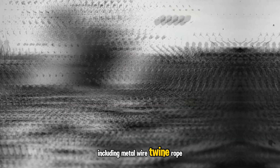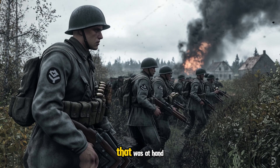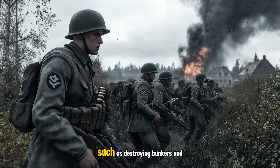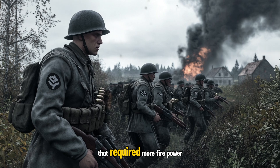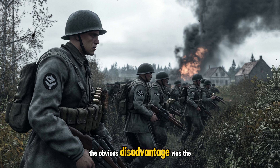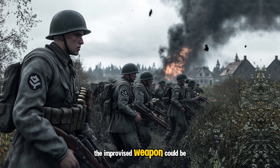German field manuals described an official proper way to attach the heads together, though troops in the field would simply bind them together in any way that kept the bundle from falling apart before being thrown. Any type of binding could be used, including metal wire, twine, rope, telephone cords, barbed wire, or anything else at hand. These bundle charges were used for heavier work, such as destroying bunkers and pillboxes, anti-tank uses, or anything else that required more firepower than a single grenade. The obvious disadvantage was the weight, which limited the range the improvised weapon could be thrown.